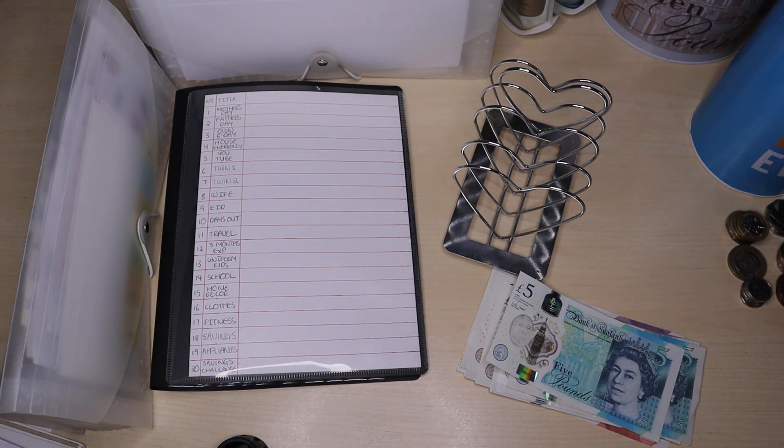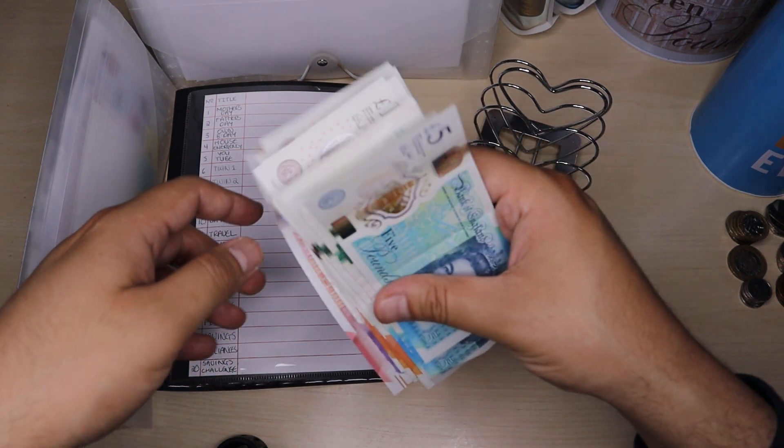Hi, welcome back to another video. My name is Budgeting Daddy UK. If you're new to my channel, welcome! If you're a returning subscriber, welcome back. In today's video I'm stuffing money into my binders and challenges.